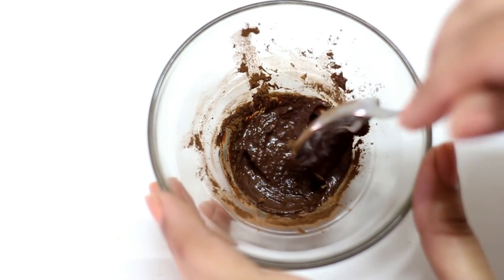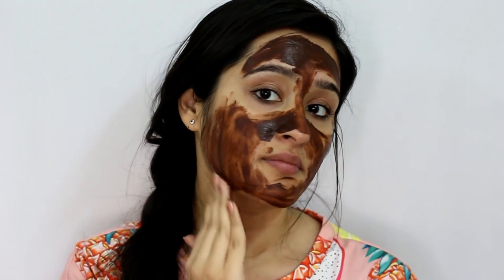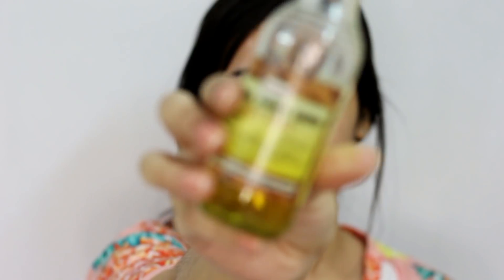After blending these ingredients, I will apply this mask to my face. After applying the mask, I will massage my skin for 2 to 3 minutes. This will make my skin instantly healthy and glowing. You can clearly see the difference in this video. The essential benefits of cocoa powder and Vitamin E will be absorbed into my skin.